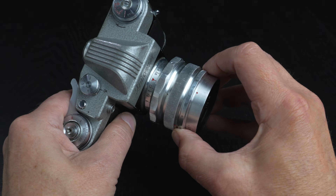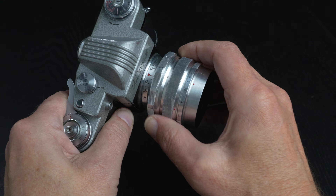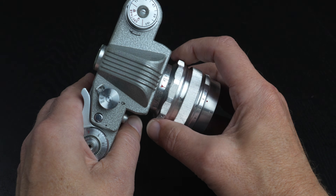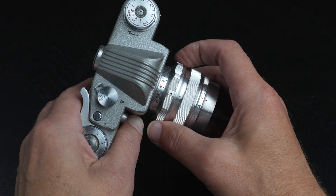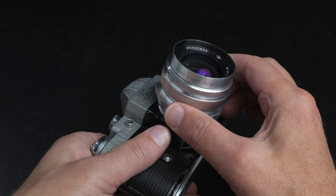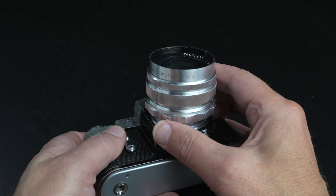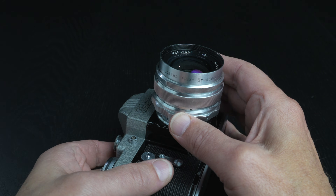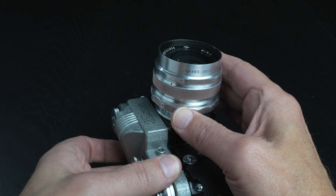The lens has indented f-stops, click stops, and closest focus to 0.7 meters — though it's difficult to see that because of the angle at which the distance scale is engraved. You can see here, engraved on the rim, that in 1958 at the Brussels World Exhibition it won the highest award, the Grand Prix.